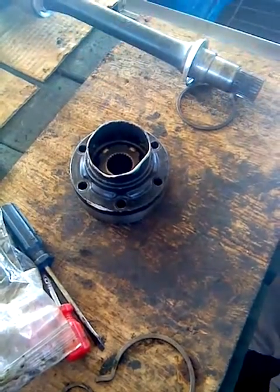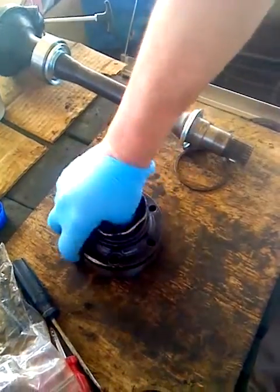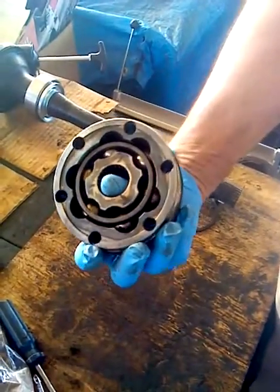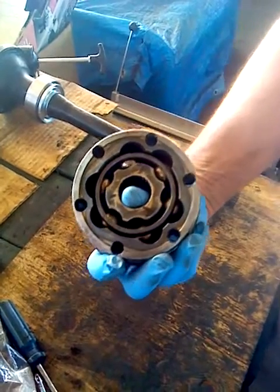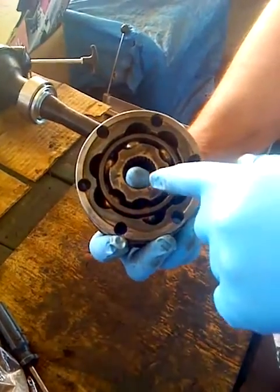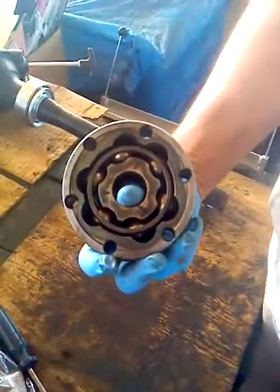What's up, this is Frank. I got a CV joint here. This is a CV joint out of a Toyota MR2 93 Turbo. It's got an inner race, outer race, and the infamous balls from hell.